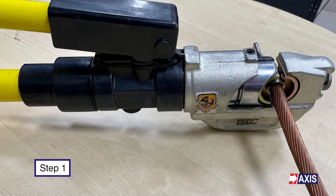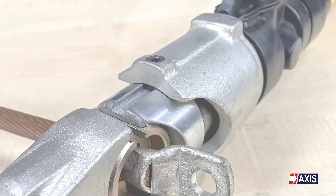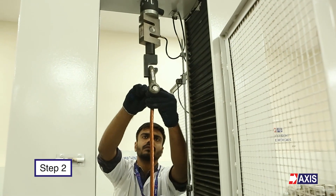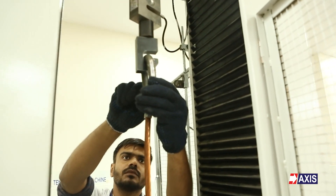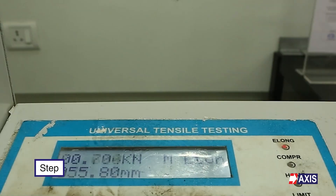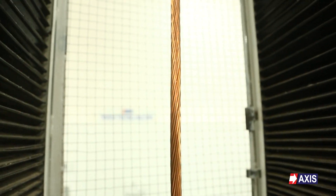Step 1: Prepare the sample for the tensile load by crimping it to a suitable cable size depending on the inner diameter of the lug. Step 2: Fix this crimped sample on the universal tensile testing machine. Step 3: Switch on the UTM machine and set the required parameters for testing, which are the speed and load application rate.